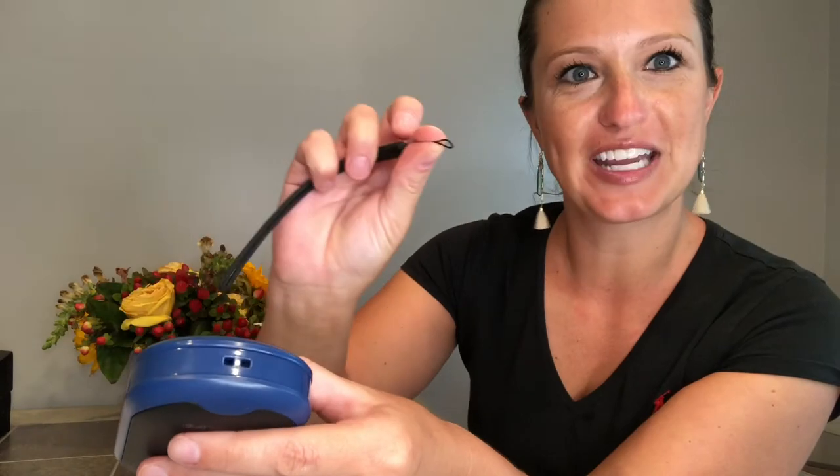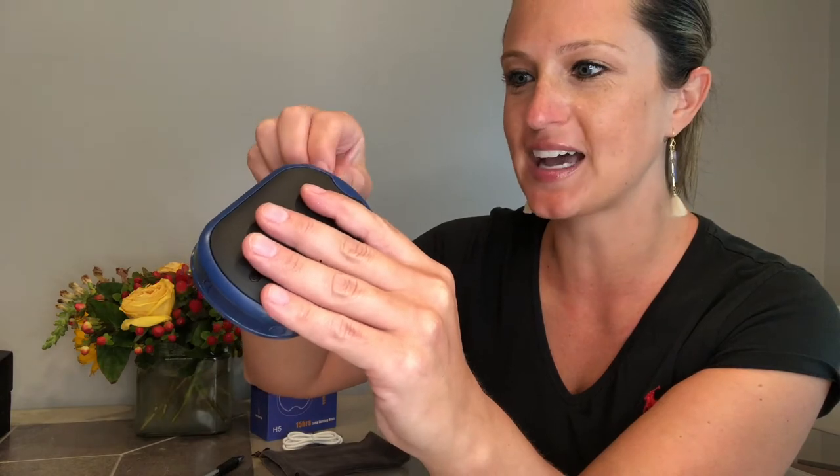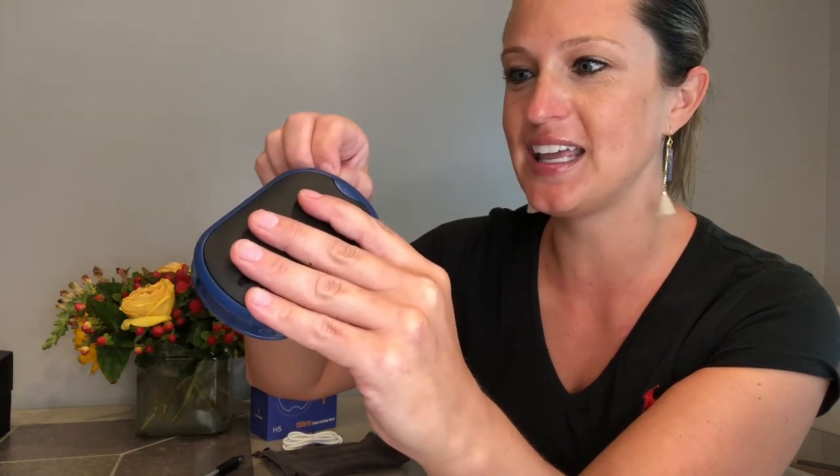You can also use this to keep it and protect it from elements if you put it in your pocket while you're outside doing cold outdoor activities. To attach our lanyard, we're just going to fold that thin part of the strip and slide it into those two pre-cut holes on the side until it comes out the other side, and then we're going to loop it through.